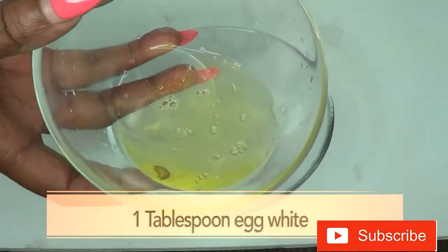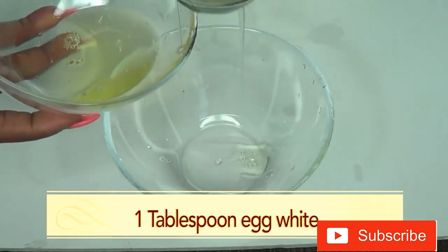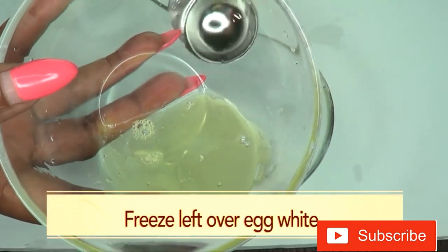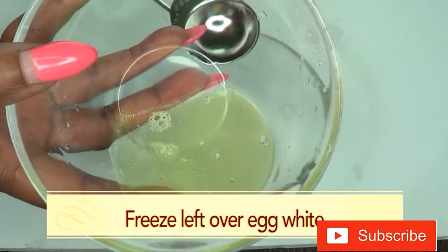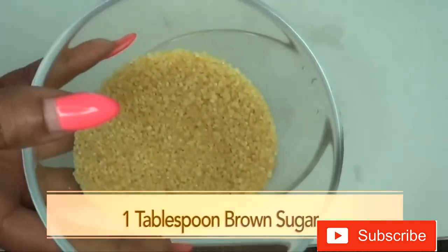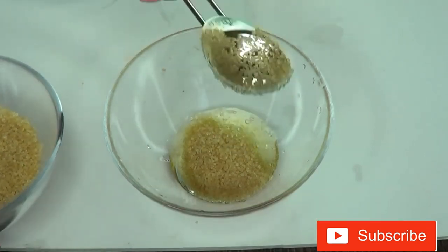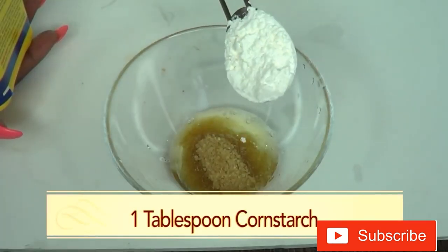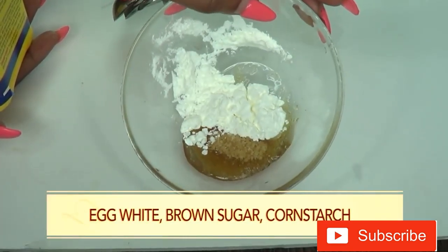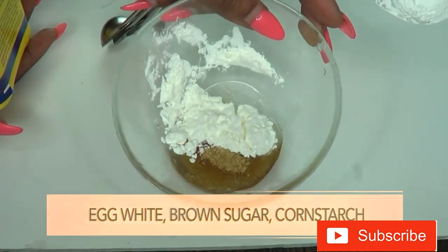Now for our egg white I'm going to use just one tablespoon. Here we have a tablespoon of egg white - I have another tablespoon left over. You can choose to freeze it; egg white does freeze very well so you could use it another time, maybe next week. For our brown sugar I'm using one tablespoon, and for our cornstarch I'm using one tablespoon.